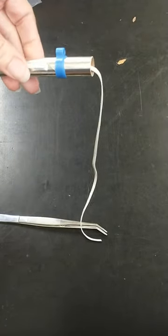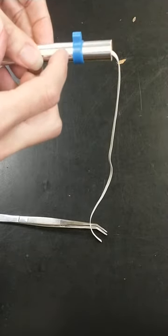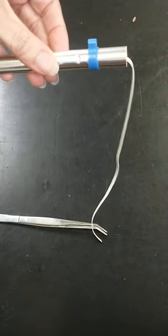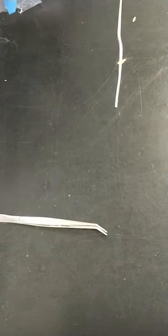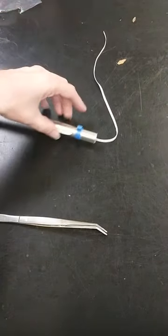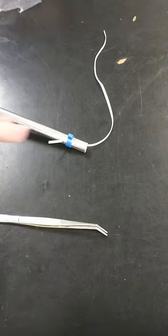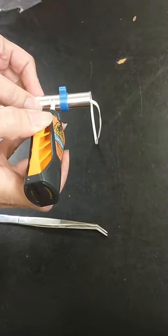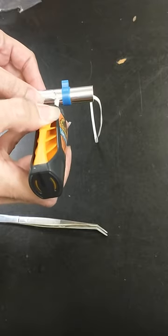Once you have it lined up in the right place, you're going to want to put some super glue right above where you made that slit where the elastic cord comes through. This is the stage where we're most likely to have issues, because if you don't get it slid down fast enough it's going to stick into place before it has secured the cord down.